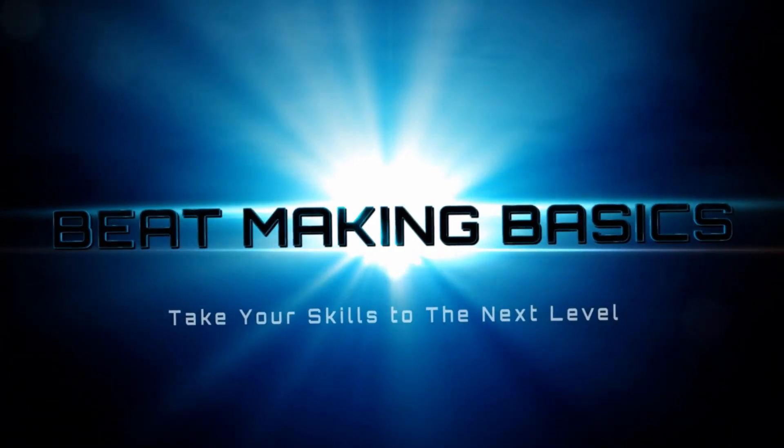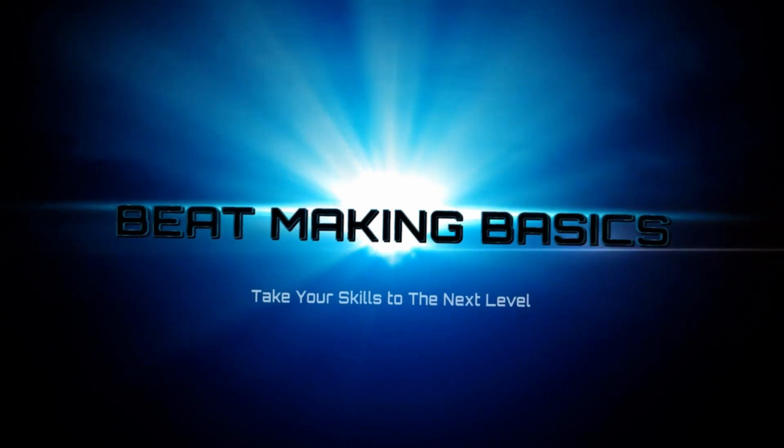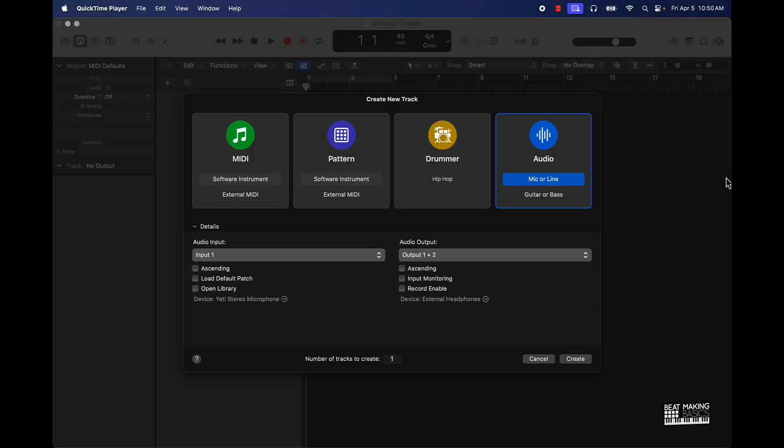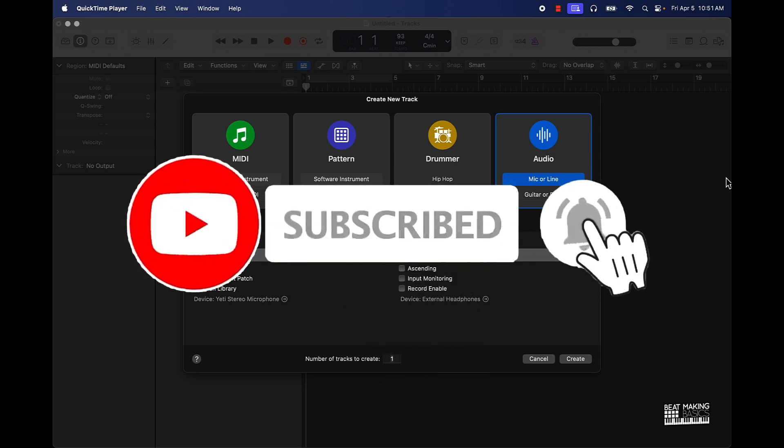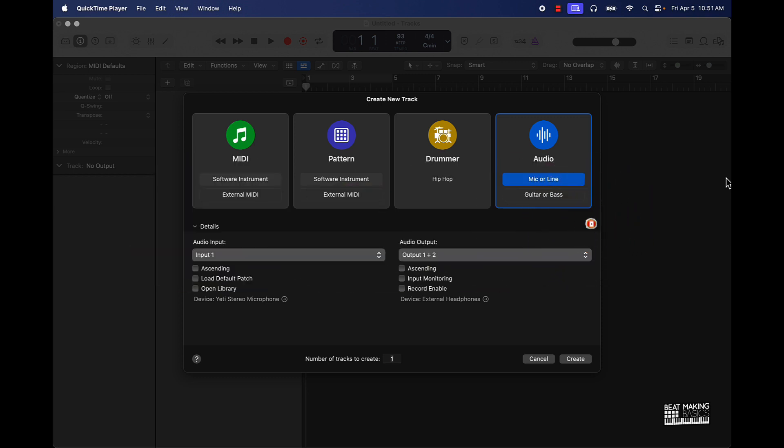What's going on YouTube, Beat Making Basics back again with another video. If you're new to the channel, go ahead and subscribe because we're coming back to back with bangers. Today's video I'm actually going to be showing you how to chop drum samples in Logic Pro the super simple easy way. Let's go ahead and jump right in.